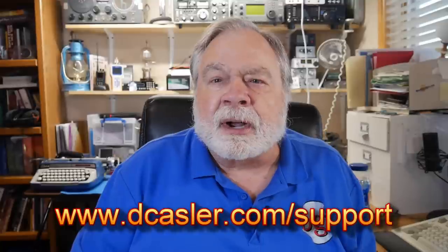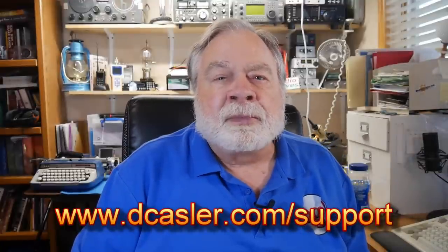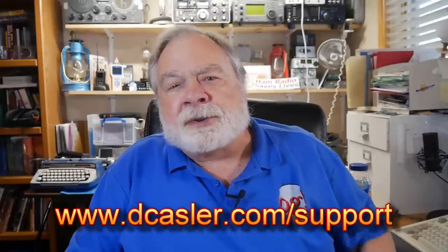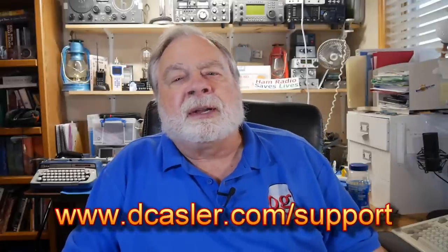If you would like to help support this channel, you may do so by going to dcastler.com/support and picking a way that you find most helpful. Please also subscribe, click the bell, and click like. Don't forget to comment. Until we next meet, 73.